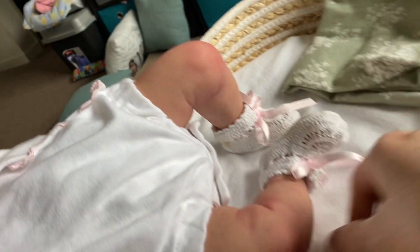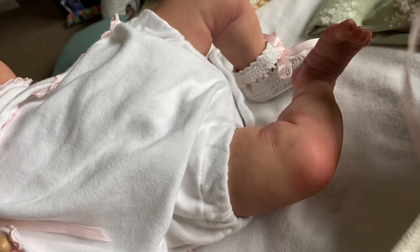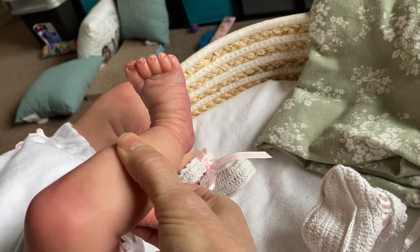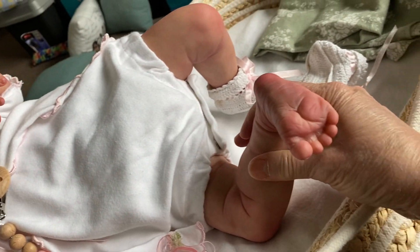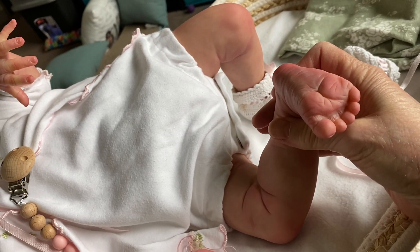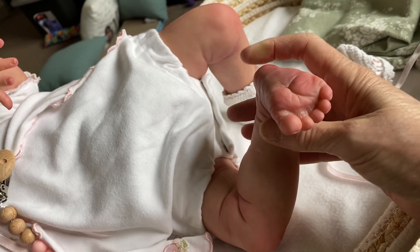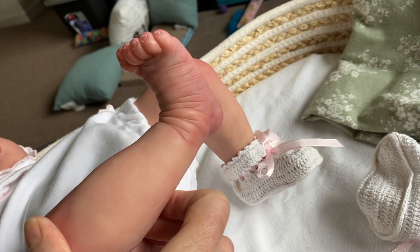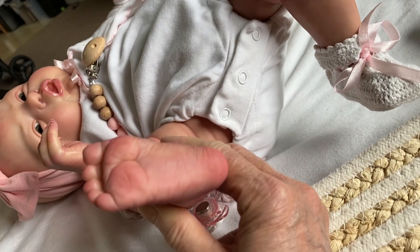Here's her little legs. I'll take off her booty so you can see her little foot. I didn't do the half moons on the toes, of course, because I don't think they have them on their toes. I worked in the newborn nursery for many years, and I don't ever remember seeing half moons on newborn baby's fingernails, ever. But people like it, so I did it — just not on her toes. Here's the details of her little feet; the bottom of her foot is all blushed.